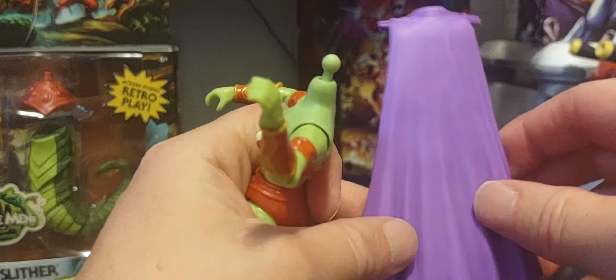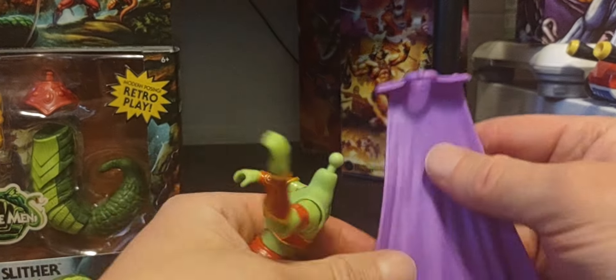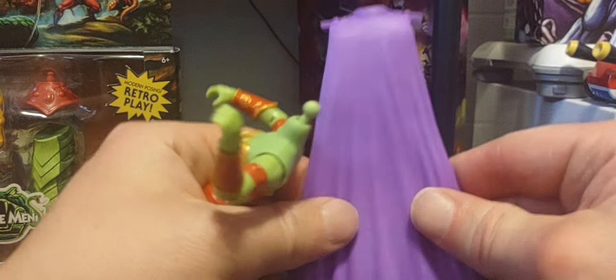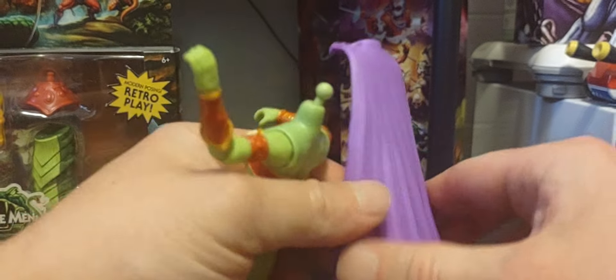Without the cape, you get more movement in the head sculpt, and it does move up and down. With the cape on - there's a nice close shot of the cape. I really wish Mattel would give us soft goods capes, but this is still a nice cape with a flexible feel to it - nice and sturdy.